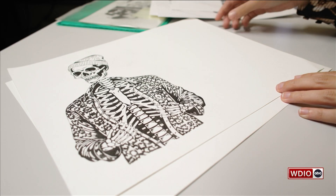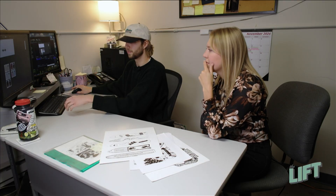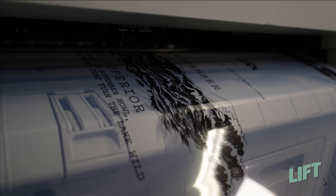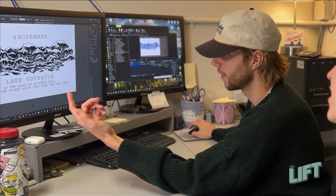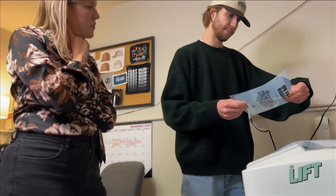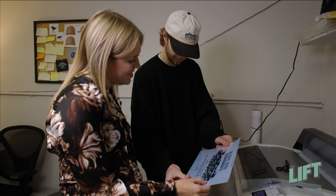My job is to make those screens so each time the squeegee goes over it's a different color. This is going to look awesome because you're going to be able to see the t-shirt through this and it's going to be very light. I love when designs are airy — it has a lot of texture. If we overlap these with the registration — you see how it aligns perfectly.